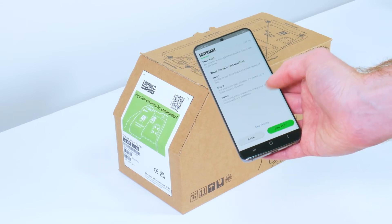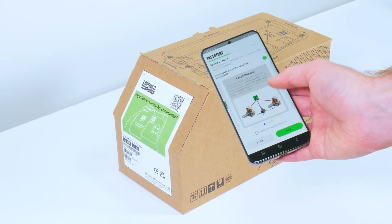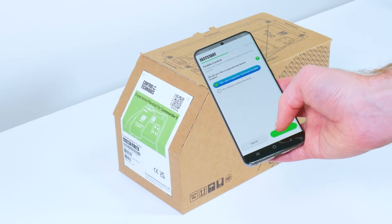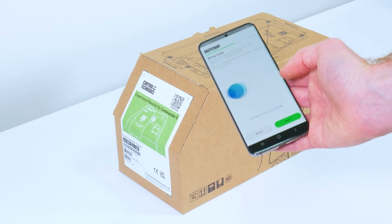We can then skip the spin test. We then want to enter the speed control, then enter the run control and whether we want the drive to use an enable input. We can then view the wiring diagram for the drive.